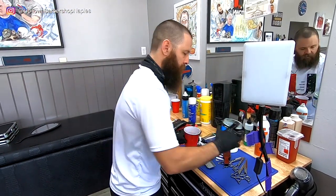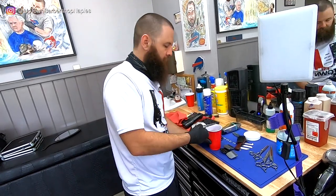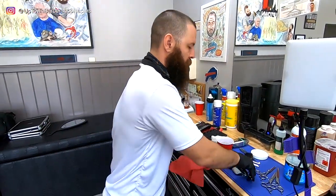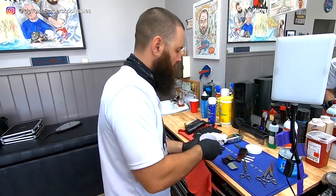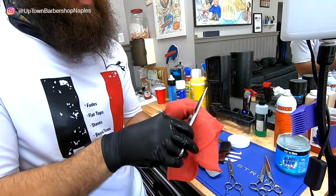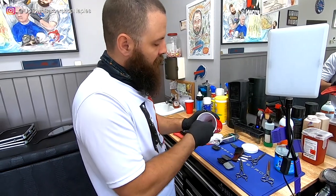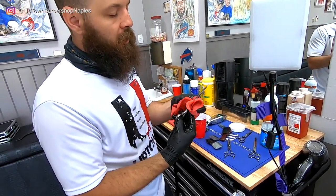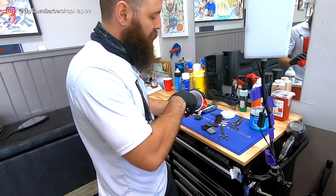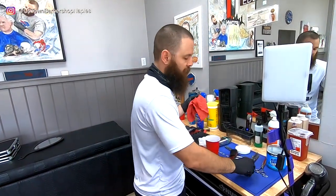I'll put more Andis 7-in-1 in here and take care of my scissors as well. I have my shears here — I'll coat them up a little bit, let the oil run up and down, and wipe them off. These are now nice and oiled, ready to go. It's very important to keep your shears clean, because not only might you cut a customer someday, you might cut yourself. And if you're going to be out of the barbershop for a while, you'll come back to sticky, nasty, rusty shears — just oil everything to prevent that.